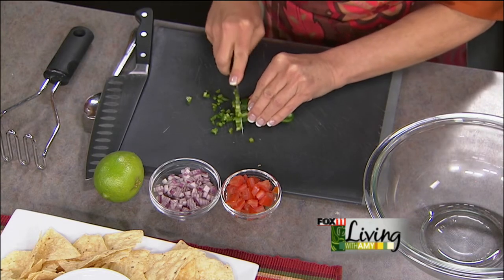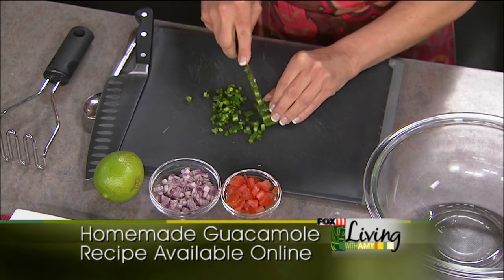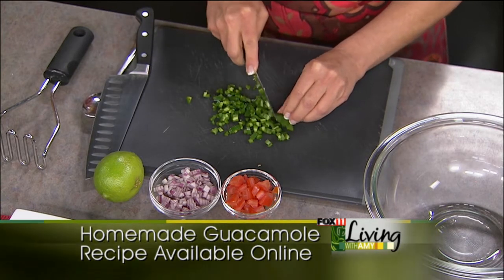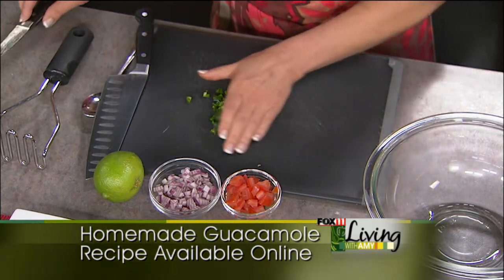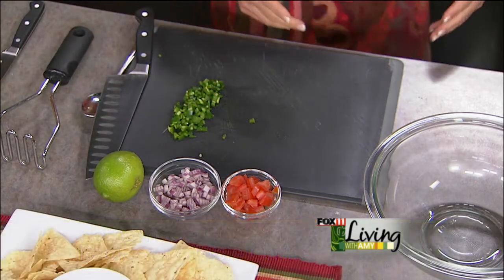My daughter Ireland is a huge guacamole fan — she wouldn't want the jalapeño in there, so I may make a batch for her without and then add some to mine. Now all our components are ready to go. This is the stuff you can have done ahead of time. But when it comes to the avocado, it's really best to use that at the very last second.